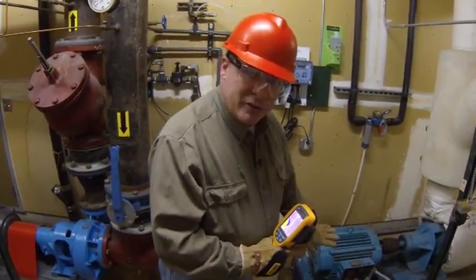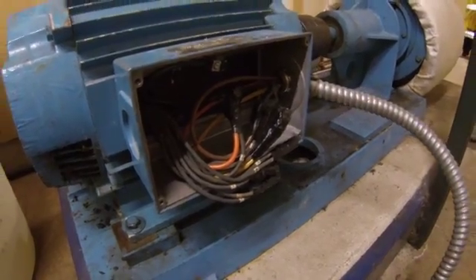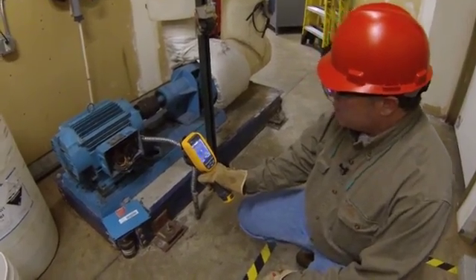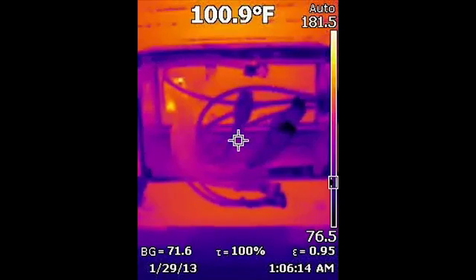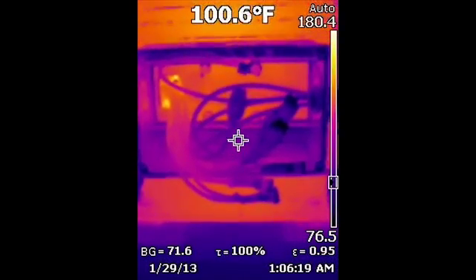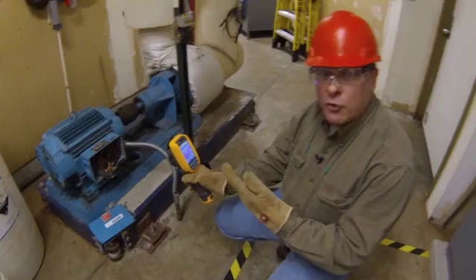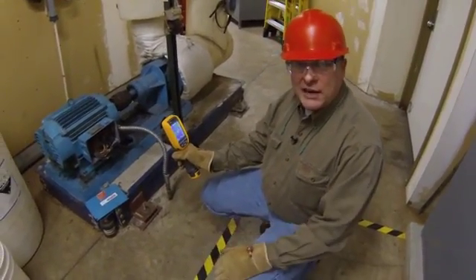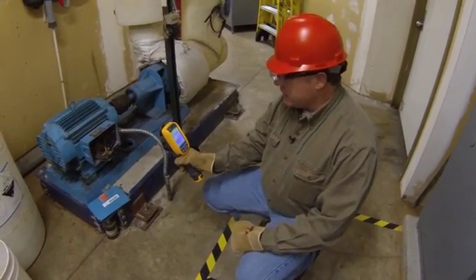Next I'll move on to the electrical itself, here in the termination box. I'll look for high resistance connections. I'm not seeing anything here, but if I were to see a high resistance connection — it could be too loose, too tight, strands broken on the line, something like that — it will dissipate some of the electrical energy you want to make the motor work, and dissipate it as waste heat. It might not be a whole lot every year, but those kinds of connections add up, so definitely take a look at those.